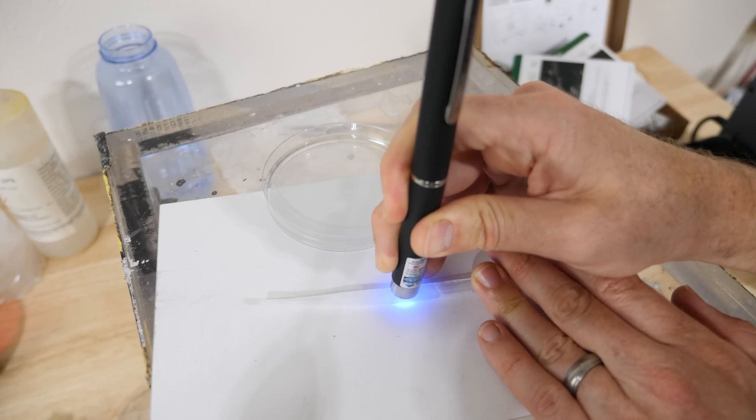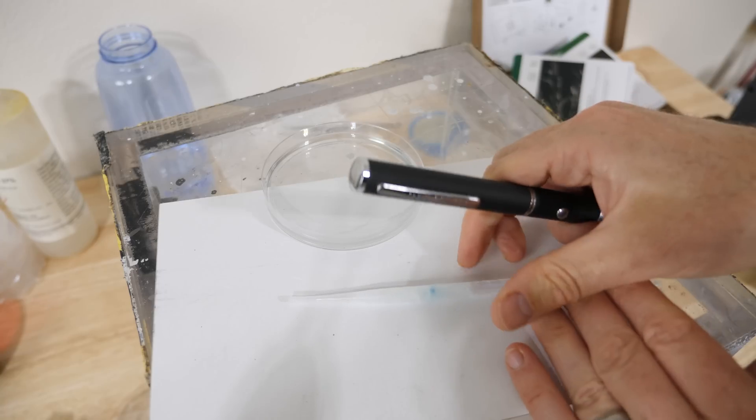So it is possible to write on water with light. Thanks for watching another episode of the Action Lab — I hope you enjoyed it. If you did, don't forget to subscribe to my channel, and hit the bell so you get notified when I release my videos. Check out theactionlab.com where I have some Action Lab equipment for sale. Thanks for watching — we'll see you next time.